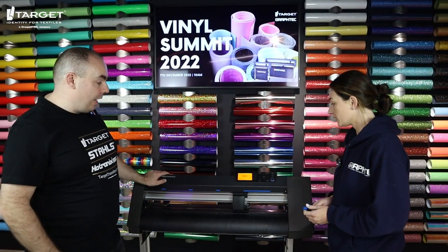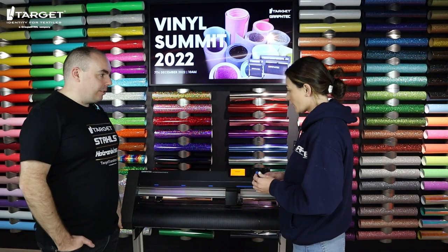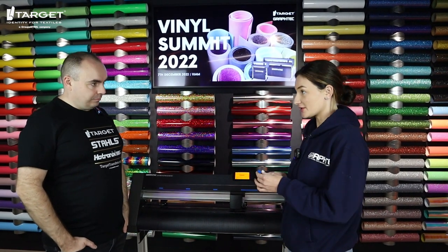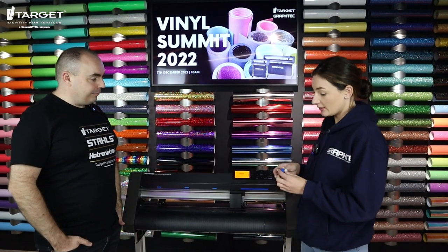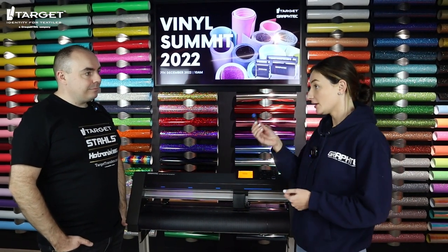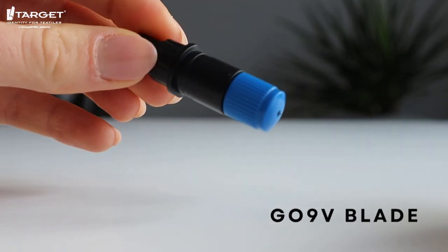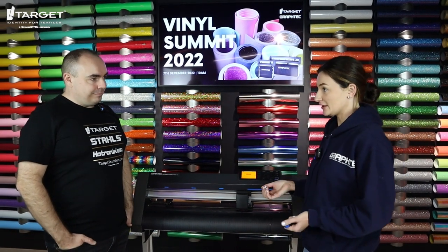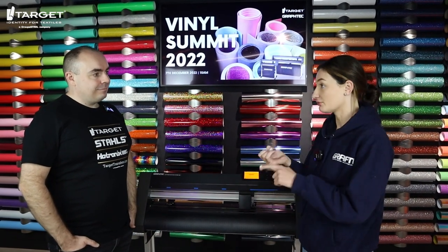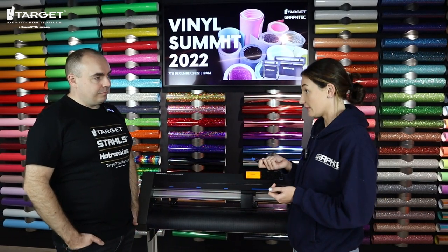We've got the CE 7000-60 here — so which blade comes as standard with this? Using blades are the common questions we always get asked: what's the best blade to use? With the GrafTech machine they come with a standard 09 blade and blade holder. This is perfect for cutting your standard thin vinyls like your premiums and your flex vinyl.